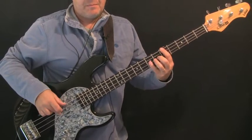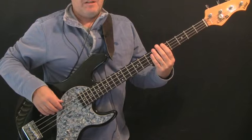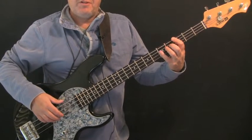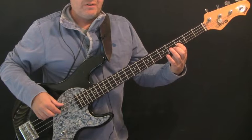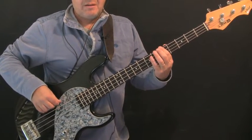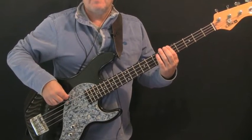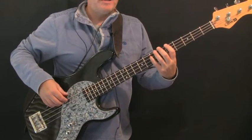First bar: we've got two A's — fifth fret of the E string, then the octave A at the seventh fret of the D string, then an open E string, then two G's — third fret of the E string, octave G at the fifth fret of the D string, and F at the third fret of the D string. The one thing to note is the first note of the two A's and the first note of the two G's is just played a little staccato — instead of letting the note sound, you just choke it a little with the left hand.